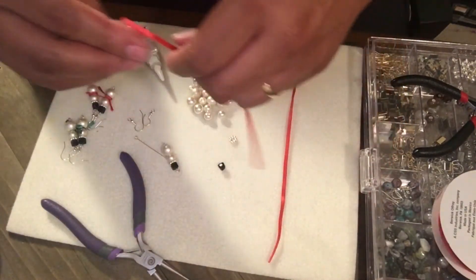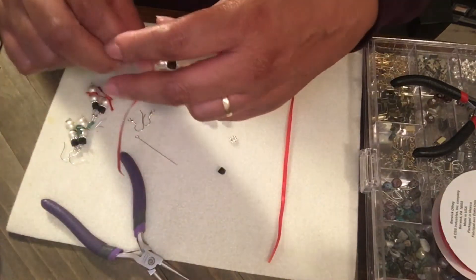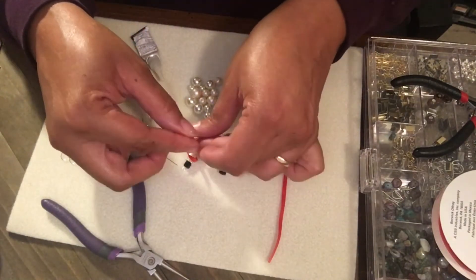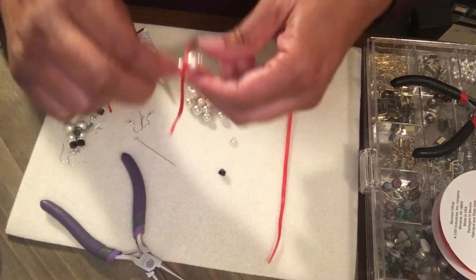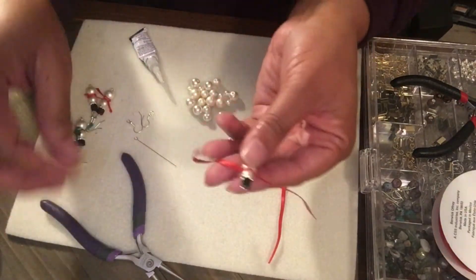Now I'm gonna get this quickly and try to get it around him, then I'm gonna snip the excess — and that's the snowman's scarf.